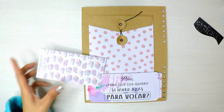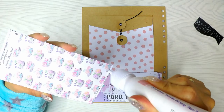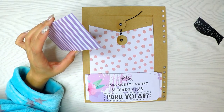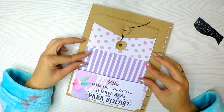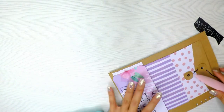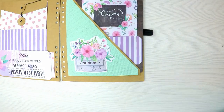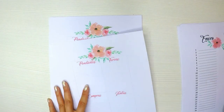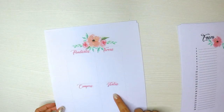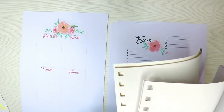Mi agenda va a tener 12 meses. En la primera parte voy a colocar los 12 meses con un calendario con los 30, 28 o 31 días del mes. Pero luego voy a hacer unas especies de listas: en enero voy a colocar muchas rayitas para cada día, luego los pendientes y varias hojas en blanco. Yo soy muy práctica y no quiero estar llenando tanto ni perdiendo tiempo. Los archivos los he diseñado yo en el ordenador. Si quieren que se los comparta, solo tienen que escribirme o mandarme un correo, o también por Facebook en Bellas y Creativas. Son dos archivos de Word muy sencillos.